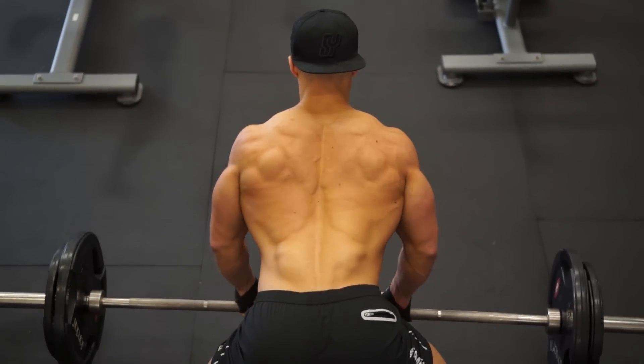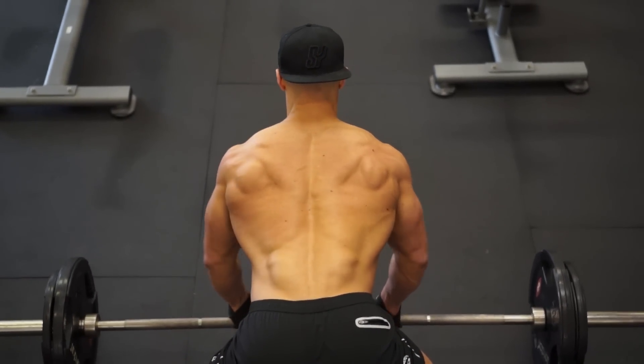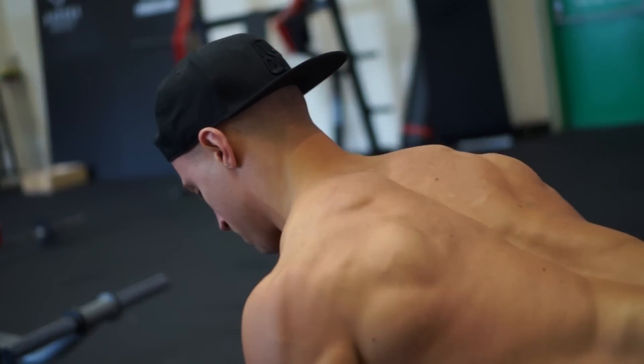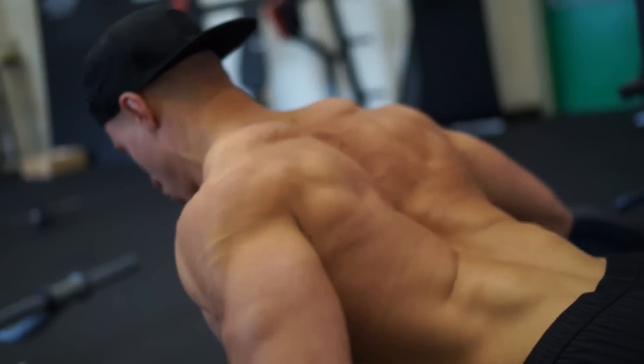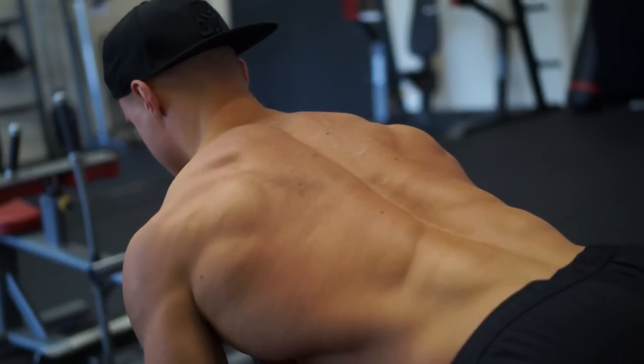It completely isolates the area I'm trying to work and it just means that I'm not going to be swinging back and forward, and allows me to lift as heavy as I possibly can. With the barbell row, again we're going for strength — I'd aim between eight to nine reps and we're going for four sets.